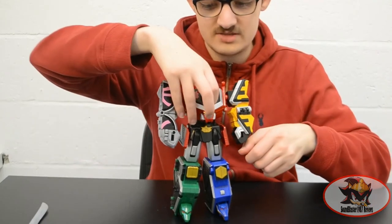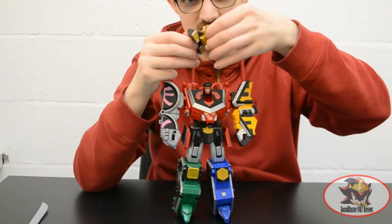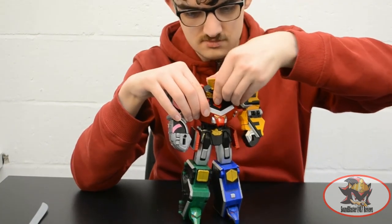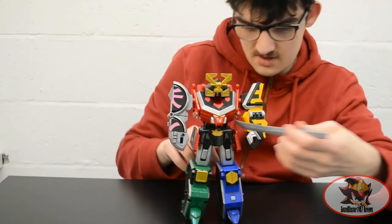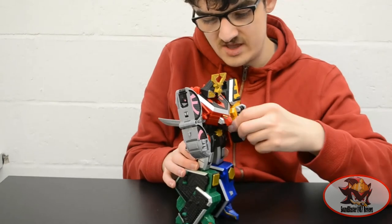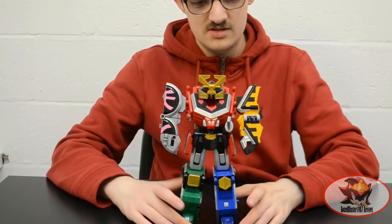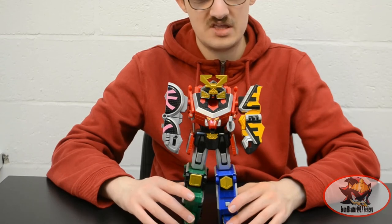Finally, flip up the panel on the back of the Lion Zord's torso to form the face, and attach the helmet, flipping up the crest in the process. Take the katana and slip it onto the notch in the hip skirt — as is what samurai traditionally do with their swords when not wielding them. And as they would say on the show: Samurai Megazord, we are united!